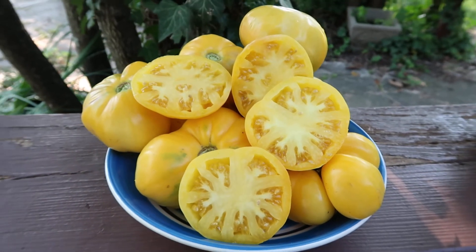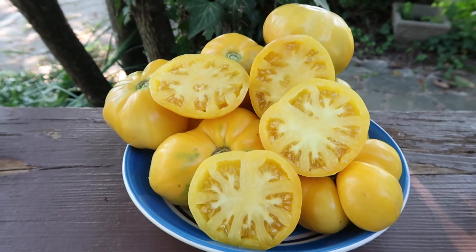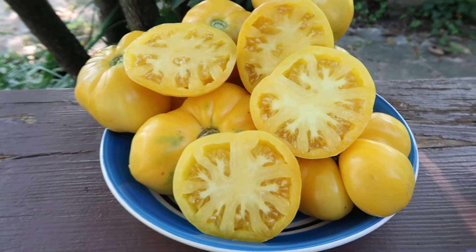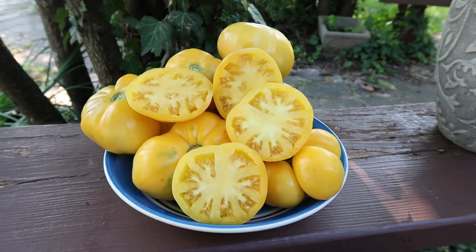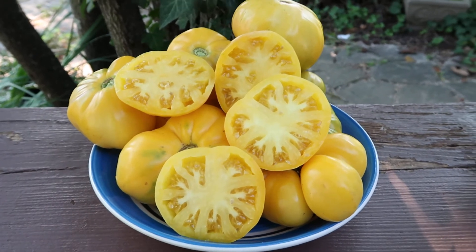Hey everybody, how are you doing today? I hope you're doing wonderfully. This is Curtis here, and I'm doing this video for my Facebook group, Heirloom Tomato Seeds and Pictures, and also for my YouTube channel.